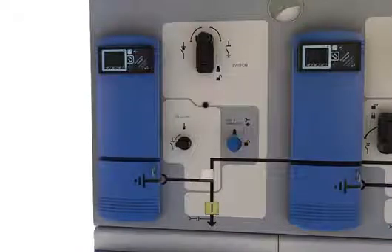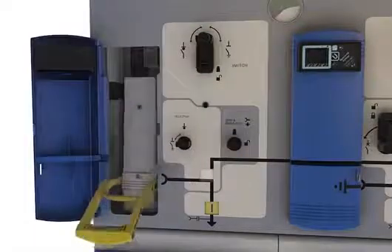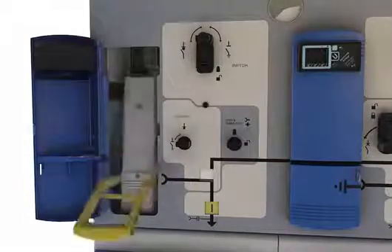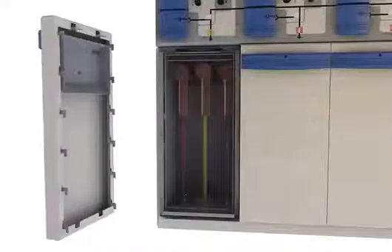The cable earth and test facility is located on the front fascia for easy access. Access to test bushings is fully interlocked with the operating mechanism to provide maximum safety to the operator. Cable compartment access is also fully interlocked with the operating mechanism — the respective switch must be in the earth-on position before gaining access to the cable bushings.